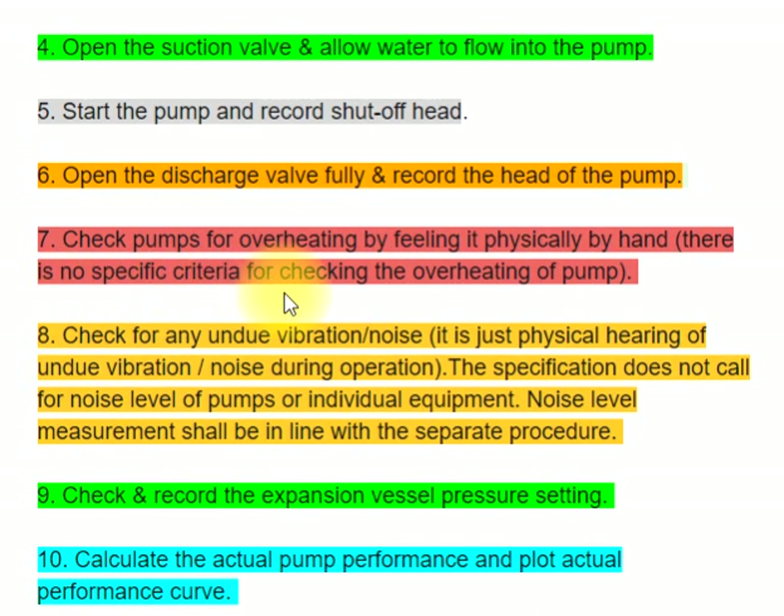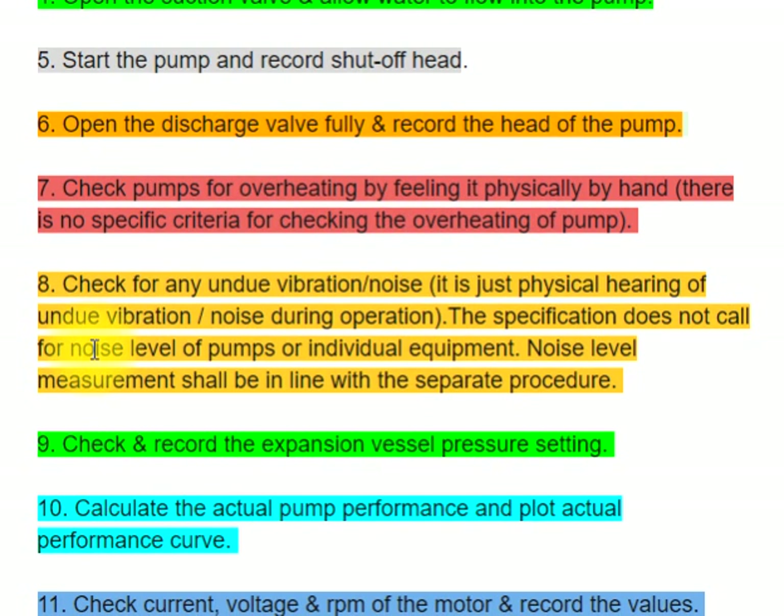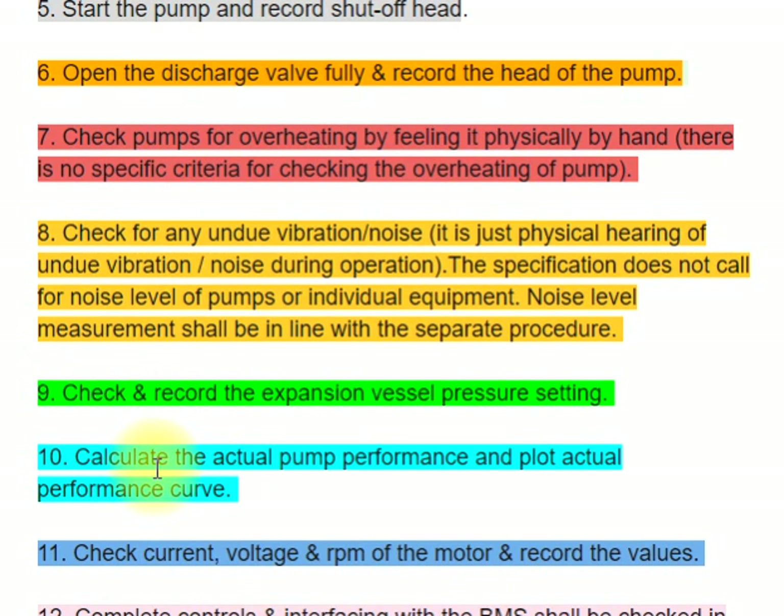There is no specific criteria for checking the overheating of the pump. Step 8: Check for any undue vibration and noise. It is just physical hearing of undue vibration and noise during operation. The specification does not call for noise level of pumps or individual equipment; noise level measurement shall be in line with a separate procedure.